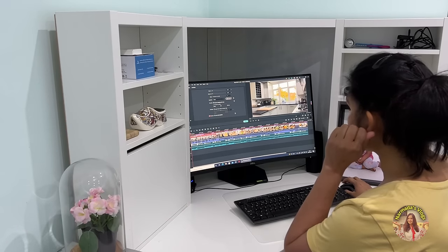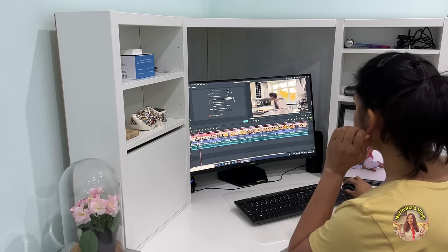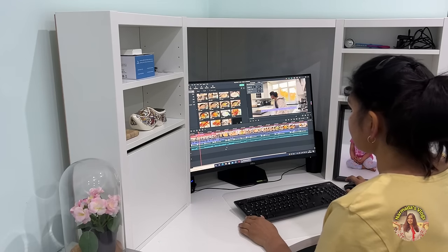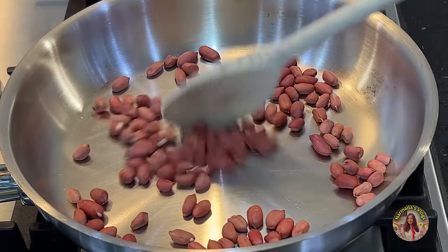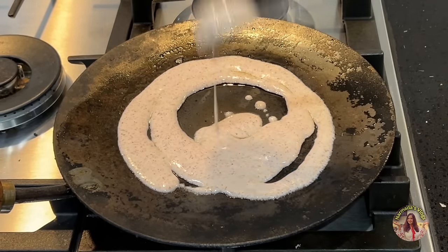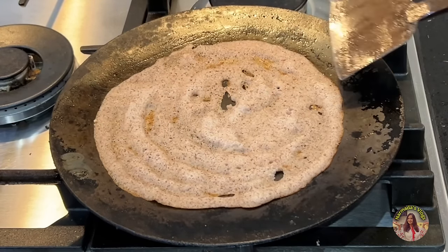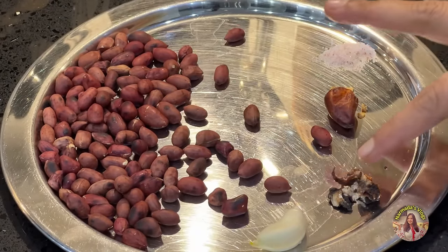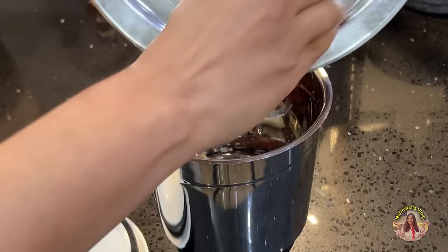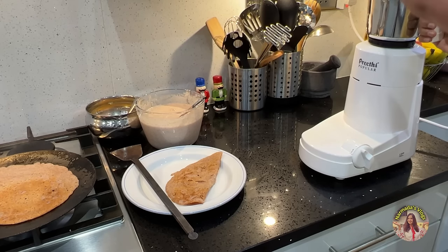I spend my late evenings editing my YouTube videos, replying to comments, and catching up on emails. Every video takes 3 or 4 days to edit, sometimes even longer. If you appreciate the content on my channel, please subscribe to support more positive videos. I have some leftover dosa batter from two days ago that I kept in the fridge — it makes cooking dinner very easy. This is finger millet dosa, and I'm going to make a peanut chutney. The recipe is simple: dry-fried peanuts, one garlic clove, one red chili, a small piece of tamarind, and a little salt. Grind it with water and temper with mustard seeds, urad dal, and curry leaves. Peanut chutney is amazing with millet dosa — a perfect combo.